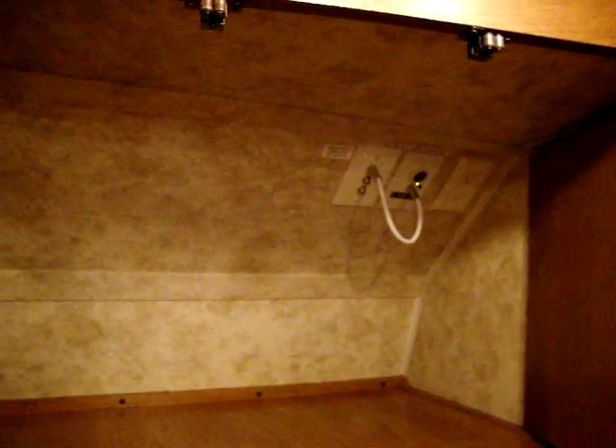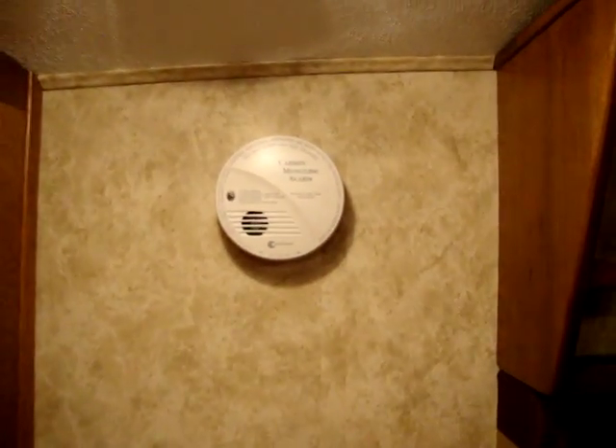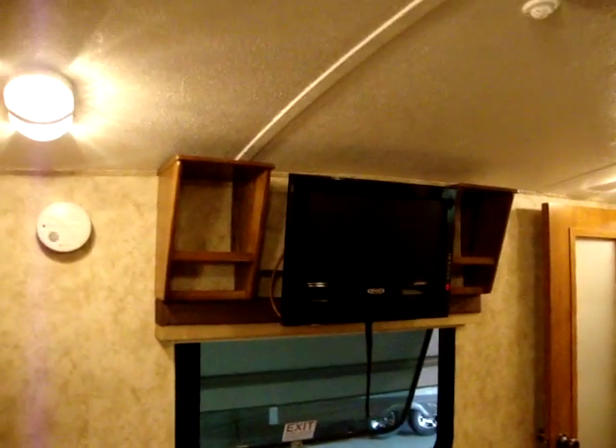There are TV controls here in the bedroom. Montana also comes equipped with safety equipment: carbon monoxide detectors, smoke detectors, propane detectors, and fire extinguishers. There's a nice dresser and a 19-inch 12-volt TV, so it works off 12 volts — meaning if you're at a rest area or somewhere, you can still turn on the television using your battery.